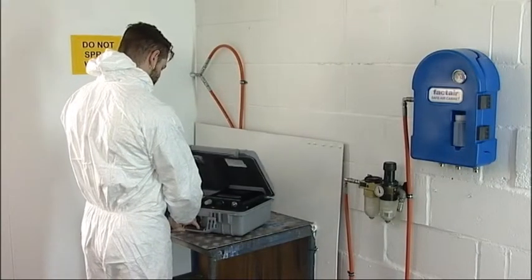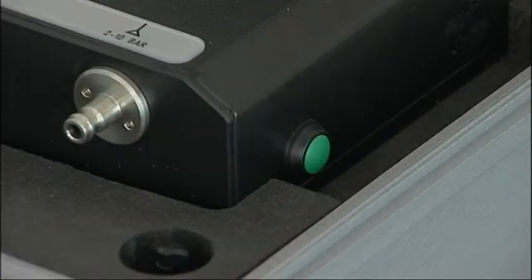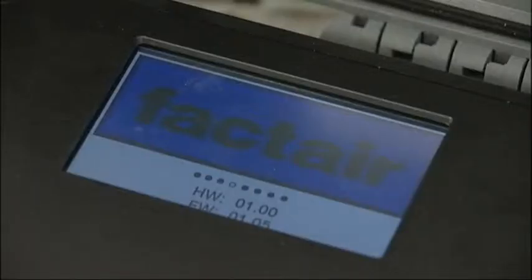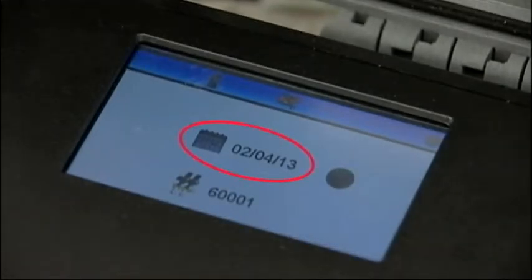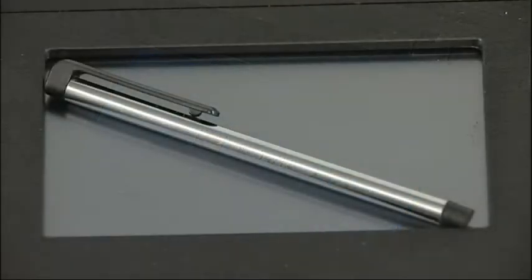To carry out a test, first switch on the machine by pressing and holding the green ON button located on the right-hand side of the unit for approximately 3 seconds. The display will show the date last calibrated, serial number, and a tick or cross symbol will indicate whether it's within the recommended calibration period.